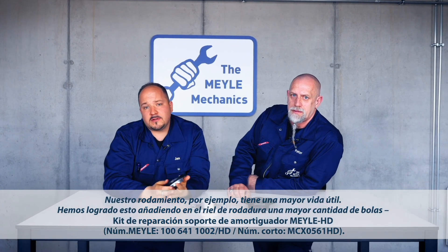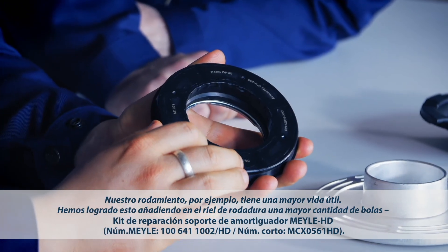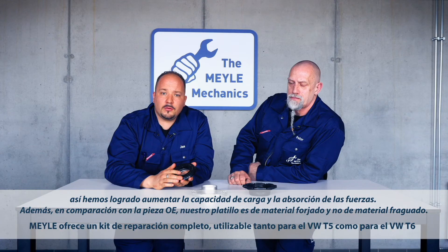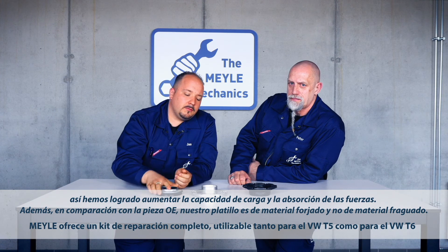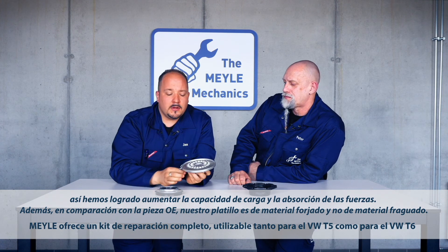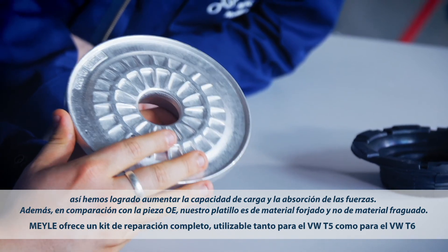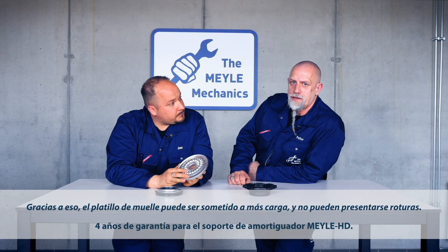Take our rolling bearing — it offers a much longer service life. This is achieved by increasing the number of balls in the raceway, which increases the part's load carrying capability and improves overall load dissipation. In addition, our part is made from forged material, unlike the OE part which is cast. This improves the load carrying ability of the spring plate and prevents it from cracking.